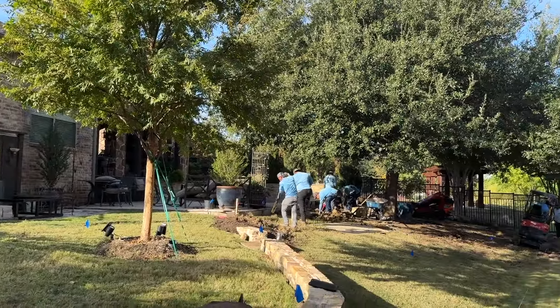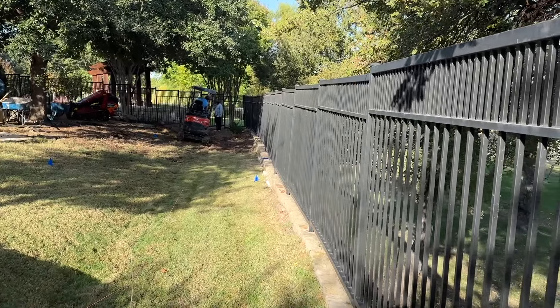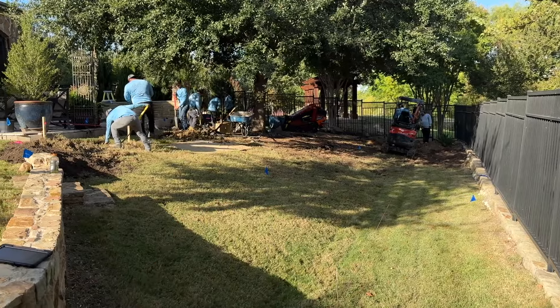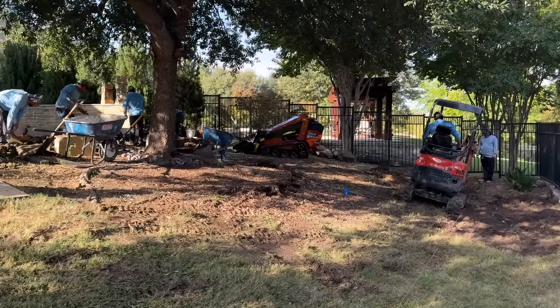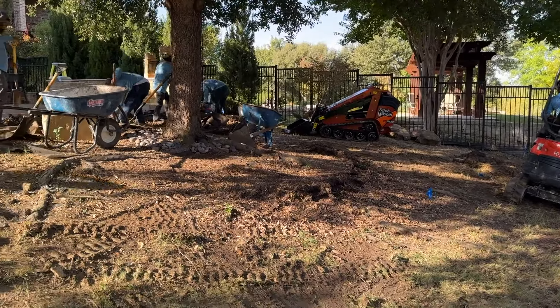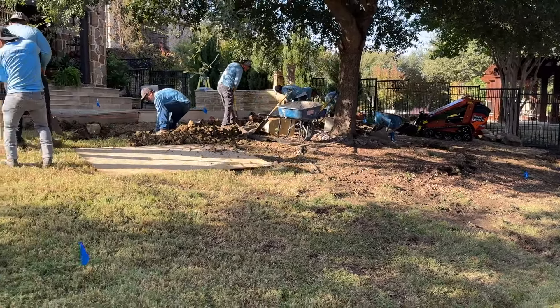Good morning, John here with Dallas Drainage Pros. This week's job is a retaining wall — it's pretty involved. We're going to put really good drainage behind it and show you just how we do it. This is a very steep yard; they've already got a retaining wall in place for the neighborhood but they'd like one for the backyard as well to level off this part of the yard. Proper drainage is the big key to getting that retaining wall to last a really long time.